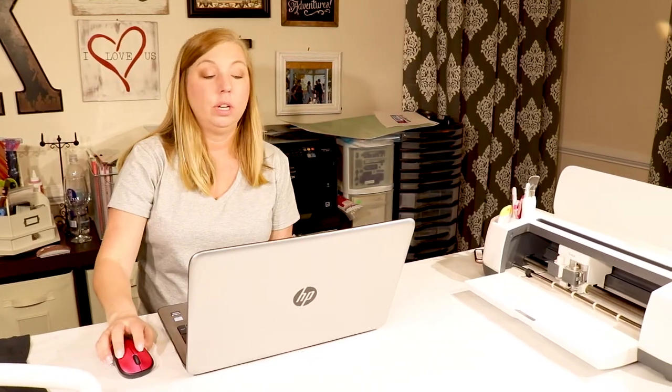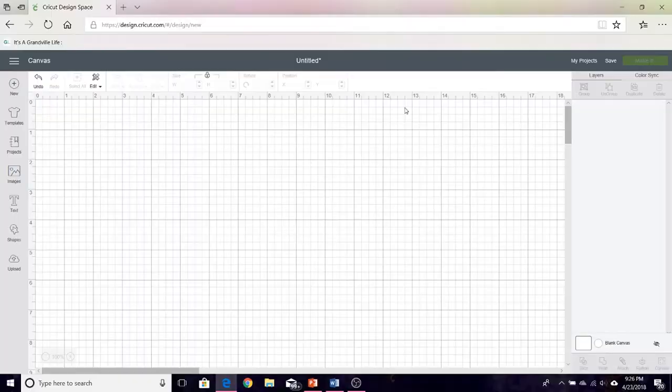You'll first start your project in Design Space. That is an online web tool provided by Cricut — it's design.cricut.com — and you'll design all of your projects there. You can choose to share your projects or not. So let's get started with Design Space.